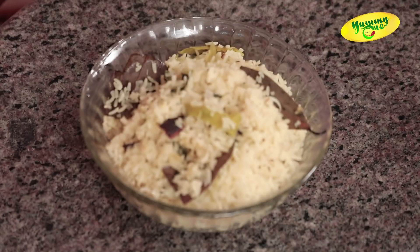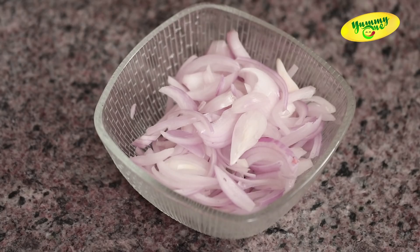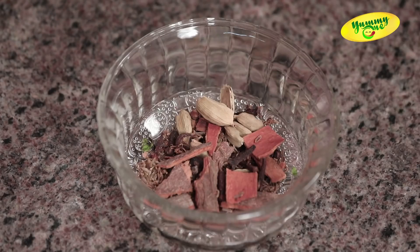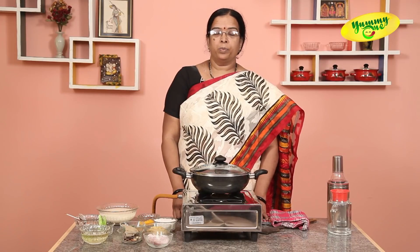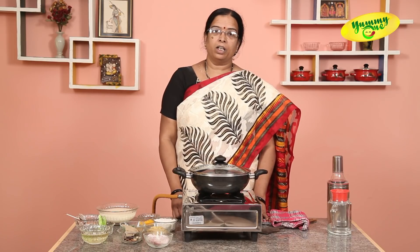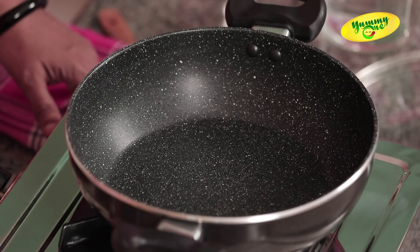We are going to make bagara rice. We have to make bagara rice. After we make bagara rice, we are going to make a piece of bagara rice.